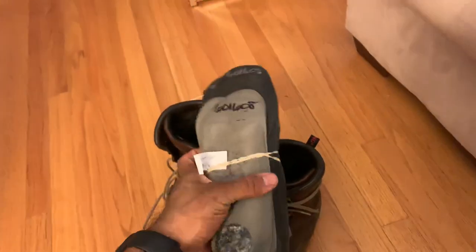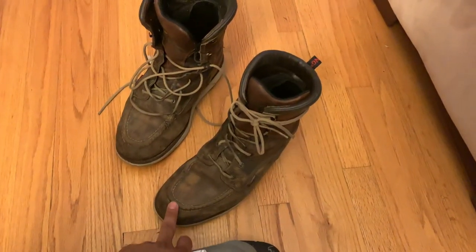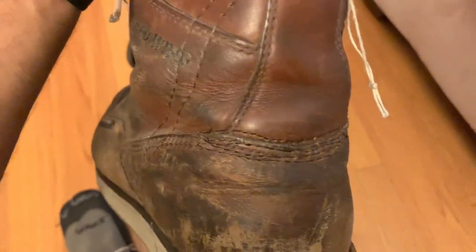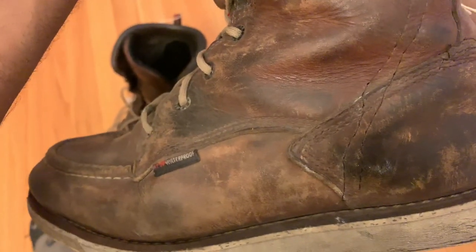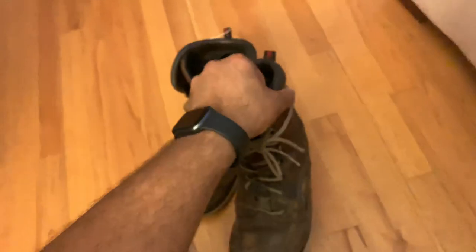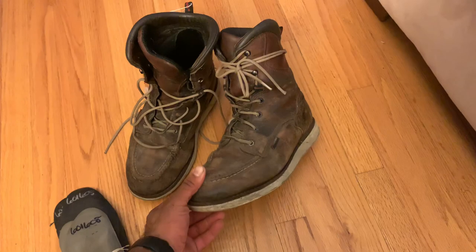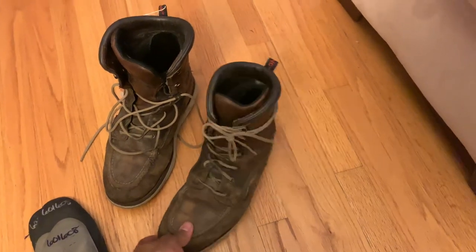I'll explain why my insoles are rubber-banded up like this — I just picked them up from my local Red Wing store. I had to get these bad boys restitched by the heel. Right there, from the heel all the way to pretty much the midsole. This side wasn't as bad but they still restitched it. That was the only issue I've had with these boots, and I've had them close to four years. These boots are real comfy by the way.